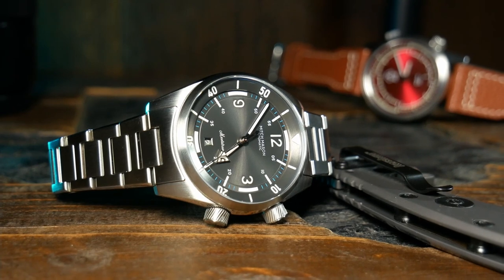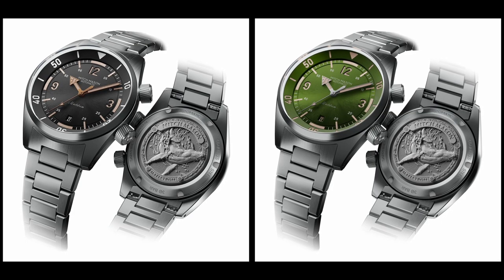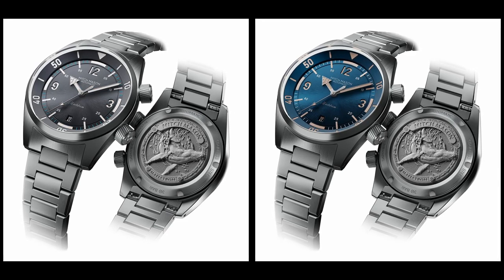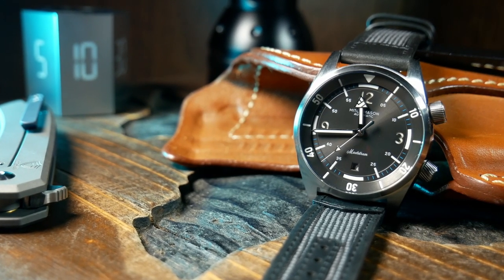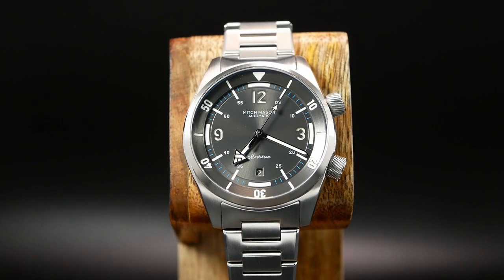Now as far as I know there are going to be four different colorways of the Maelstrom, and they all look great. With this one being the dark gray version, which utilizes a very dark gunmetal gray sunburst dial that is then combined with a sandwich effect for the 12, 9, and 3 indices. While the prime indices are cut out, the rest of the dial is then painted on.